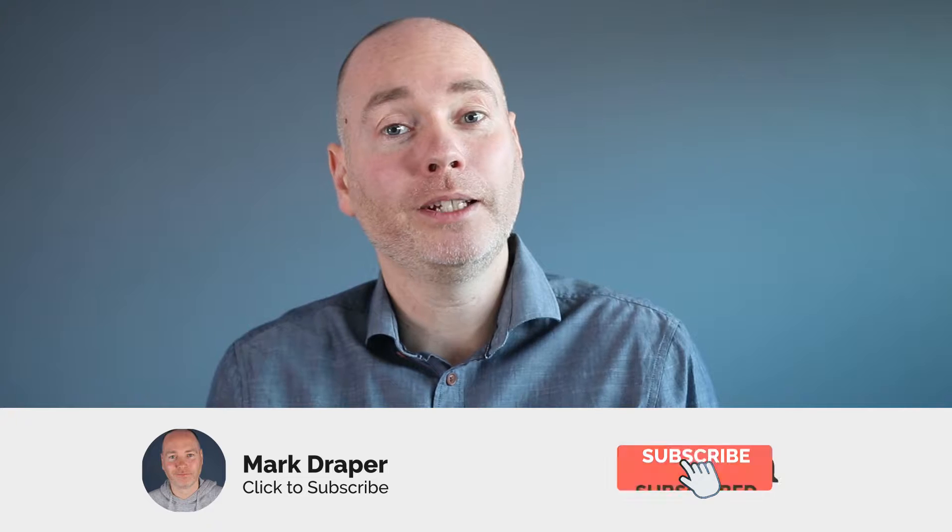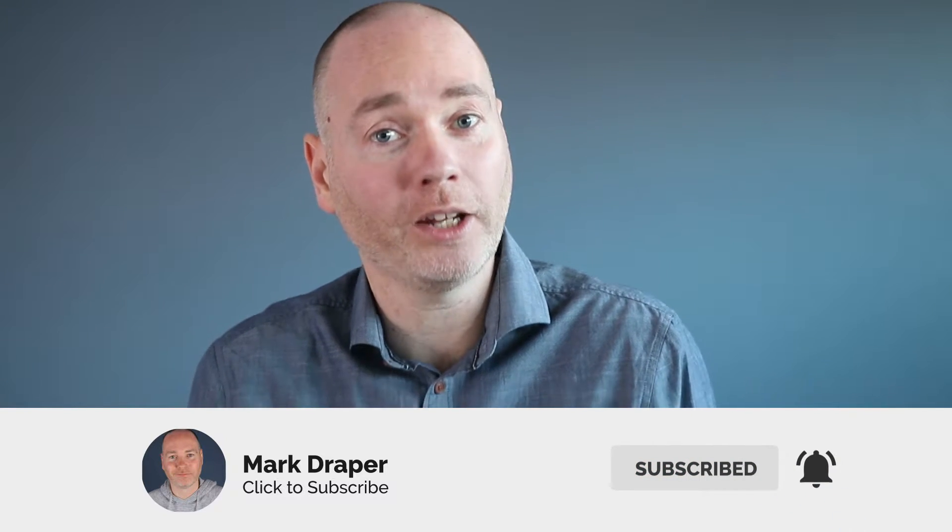I'm really interested to know what you think of both products — if you have an opinion, let everyone know in the comment section below. I'll put links to both products in the comment section below, and if you enjoy this video please like, share, and subscribe to my channel.